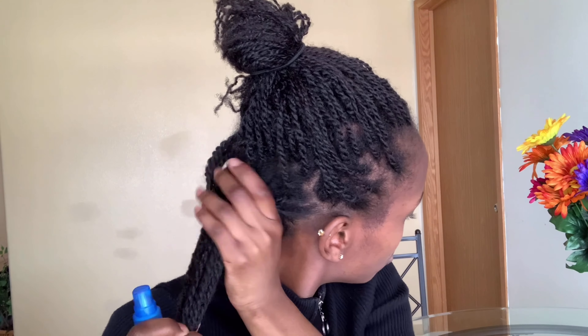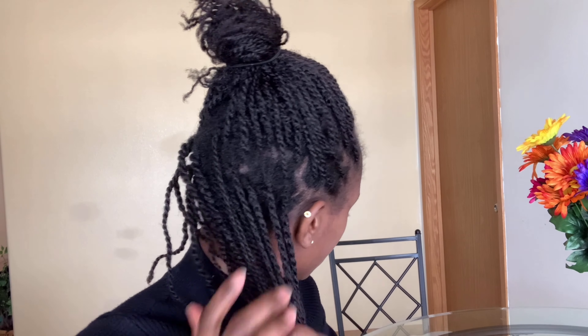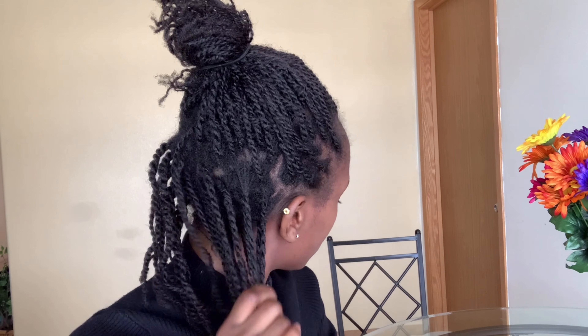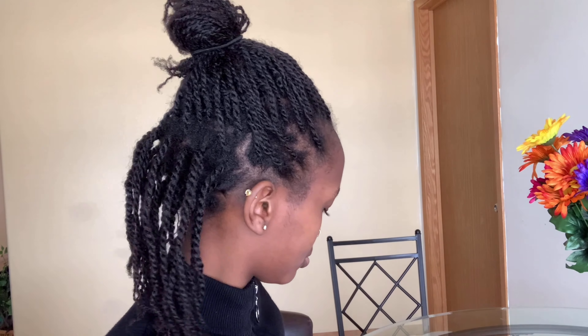I'm gonna do them in small sections, because it's easier to work with small sections, and I'm gonna start from the back. I'm gonna start by spraying some water, and I'm gonna do this really lightly — I don't want to get it wet or too damp, otherwise it's gonna shrink out. Then I'm just gonna massage the water into that section to make sure it's evenly distributed.